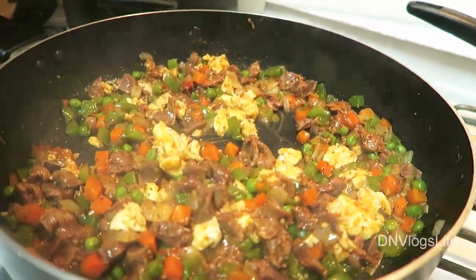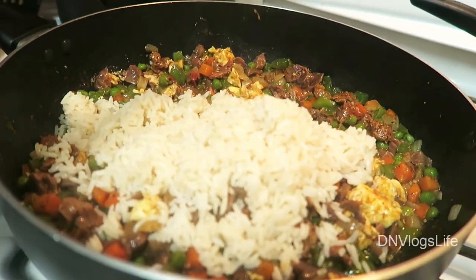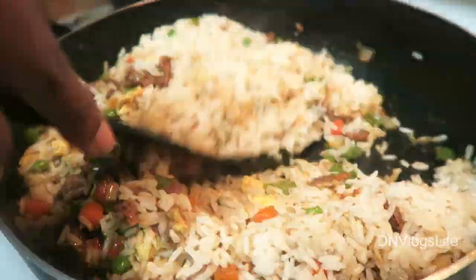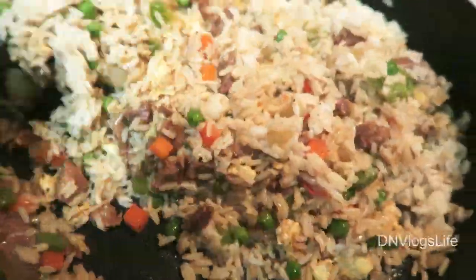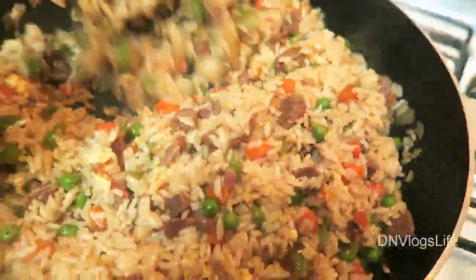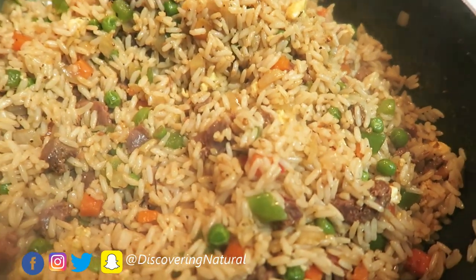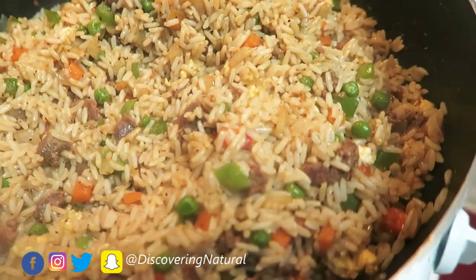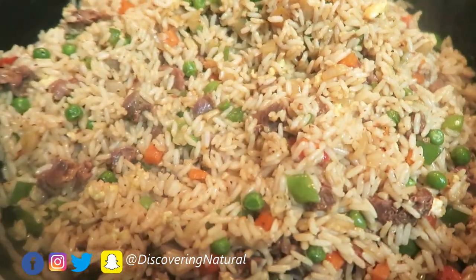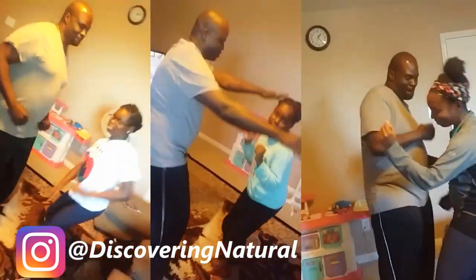Then last, add in your rice. And that's it — that's how you make the ginger fried rice!